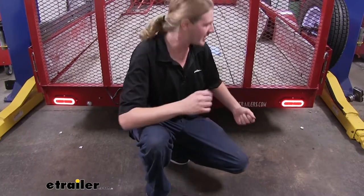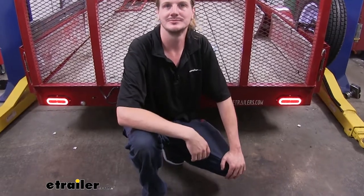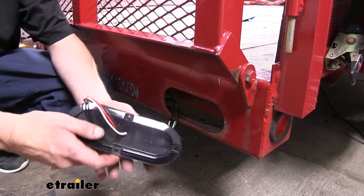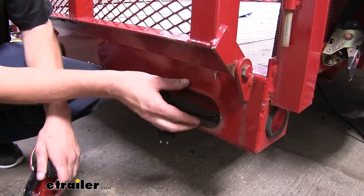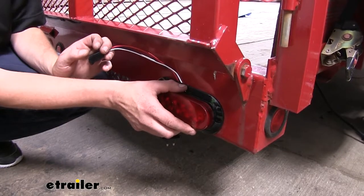You want to keep in mind that these come as a quantity of one, so if you want to replace both your driver and passenger side, you're going to want to pick up two. These lights are easy to install, and one of the things that I really like about these lights is how they are a flush mount design. If you have a trailer like the one we do here, where we're replacing existing lights that would poke into a grommet, it can do that job because it will cover up that existing hole.